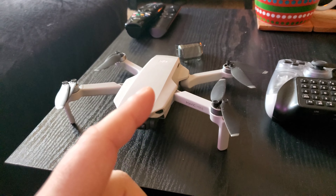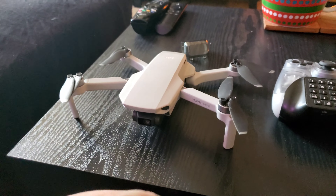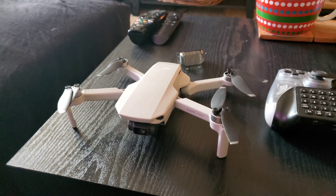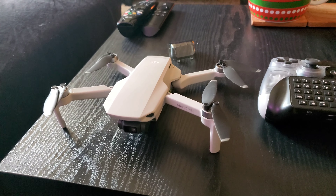Thank you guys so much for watching. I appreciate it. Make sure you guys subscribe, give me a like, comment down below if you have any questions or if you would like to give your opinion on the DJI Mavic Mini. Thank you guys so much for watching and enjoy the rest of the video.